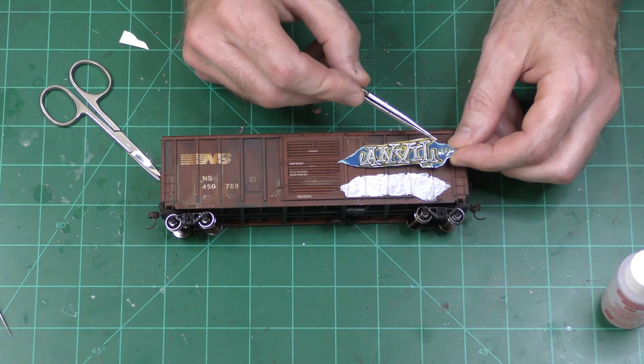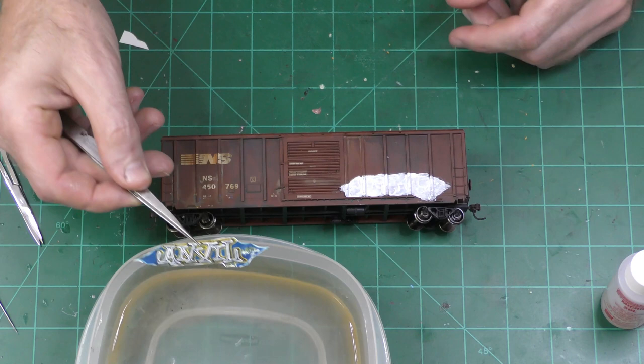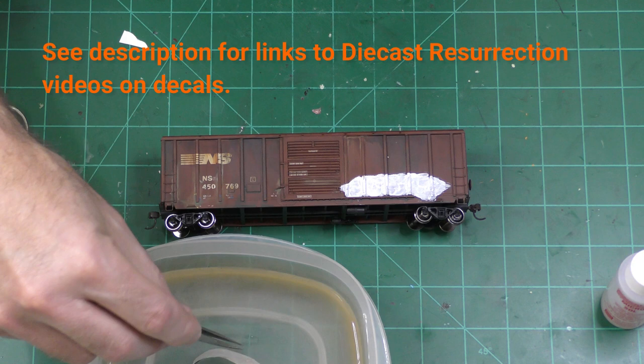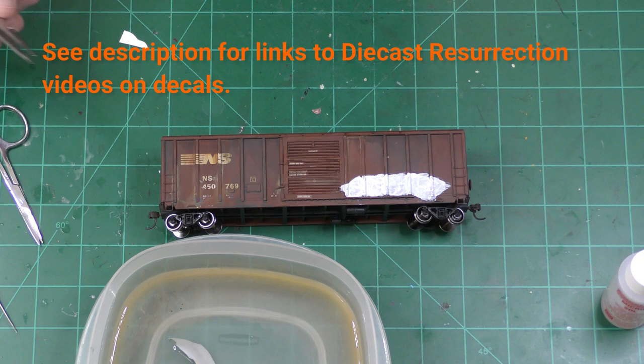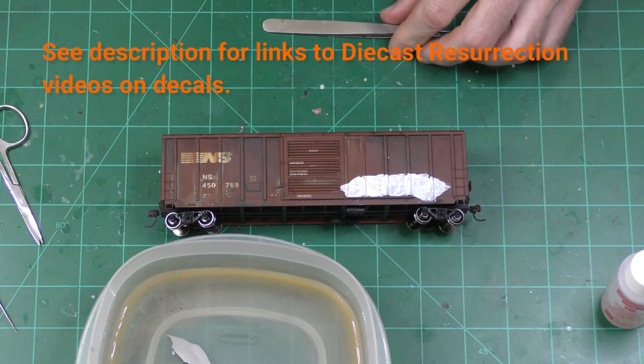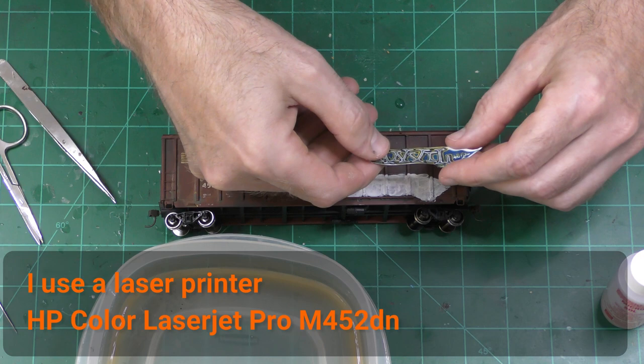Here's my decal that I've cut apart. Even though it's clear, you really want to get as close as you can to the edges. One thing worth noting: Diecast Resurrection recommends that you put your decal on a sponge with the printed side facing up rather than in the water. I put mine in the water and haven't had too much trouble. But if you print from an inkjet, I think maybe that prevents the ink from running. This was printed several hours ago and I haven't had any trouble putting them in water right away, but I usually try to wait a couple hours if I can.